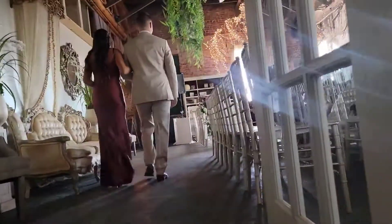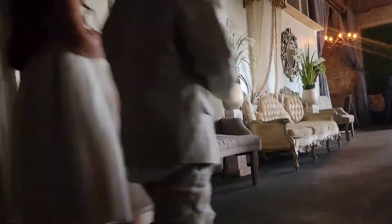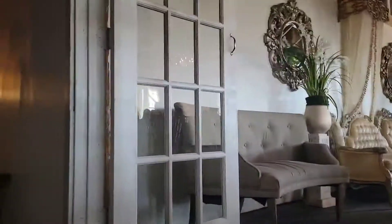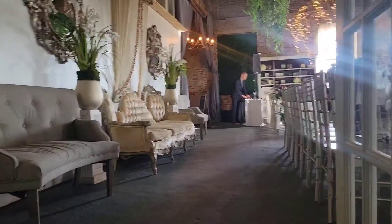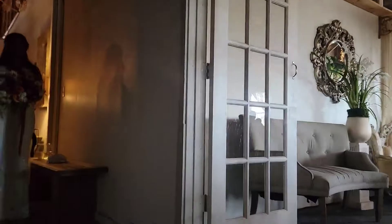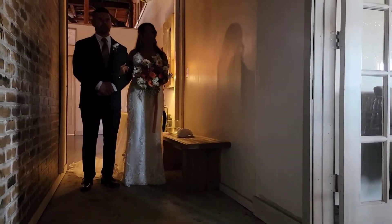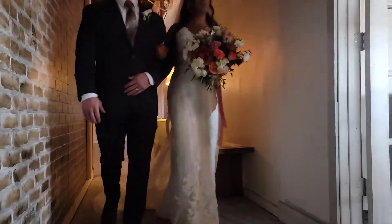I'm going to make sure if the ring bearer is actually holding the rings that he has them. Also, if the best man and maid of honor are holding the rings, I'm making sure that they have them too. Now we are waiting for the all rise. The bride and her dad are right here, ready to go. Once they get my signal that they are in the clear, they're going to go ahead and head out into everyone's view.